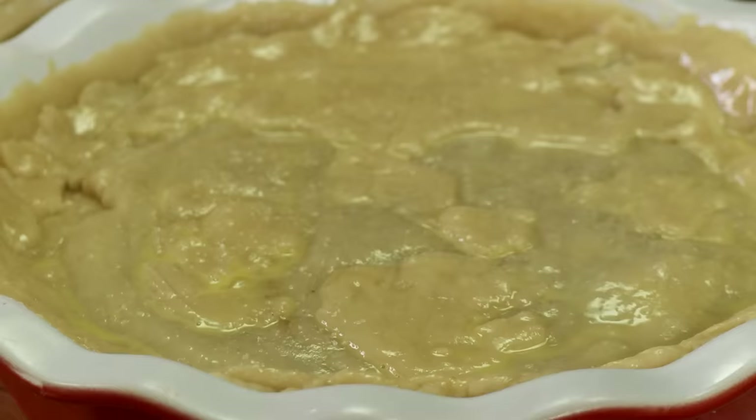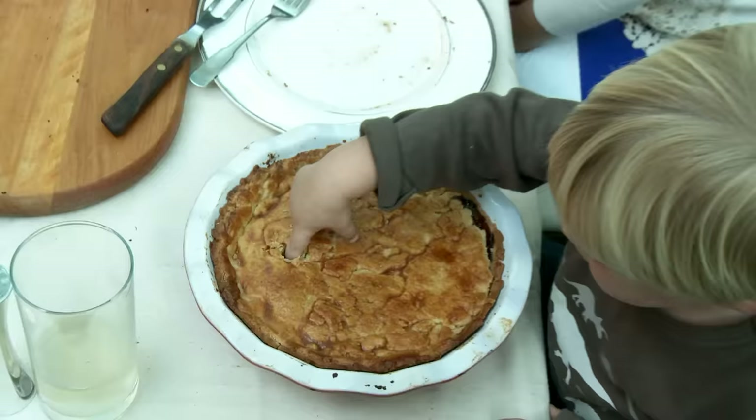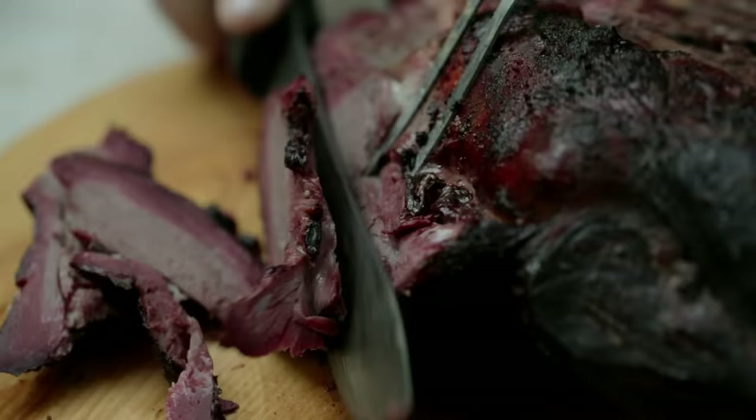Do an egg wash on here so we get a nice golden crust, then sprinkle some coarse salt over the top. It's gonna go into a 400-degree oven for 45 minutes.